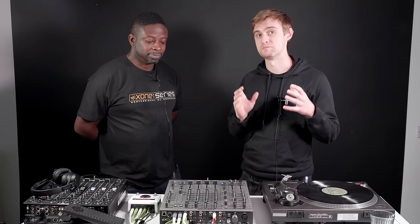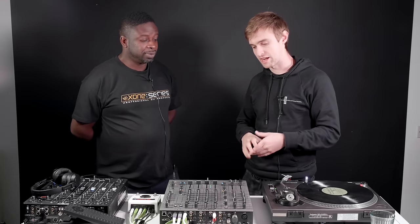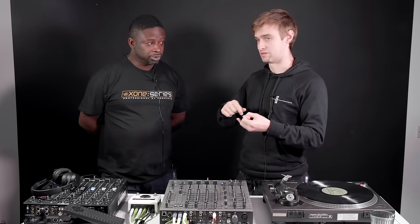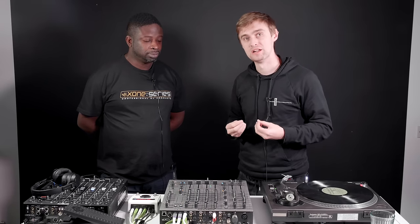This mixer boasts amazing sound quality and much more. It retails at £1,599 in the UK. People watching might know Allen & Heath for artists such as Nina Kravitz, Jamie Jones, or Eats Everything, who is currently using this mixer. There might be people watching this video who look up to DJs like that and think: how do I get to that sort of level, what kind of setup do I need to be working towards?